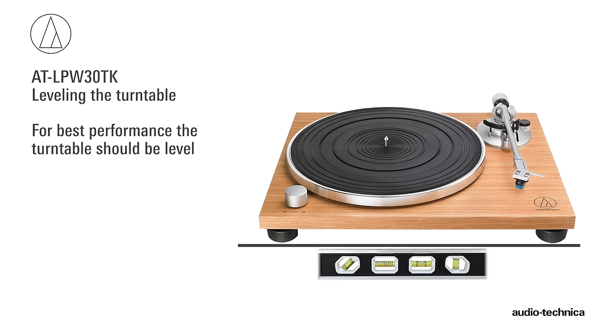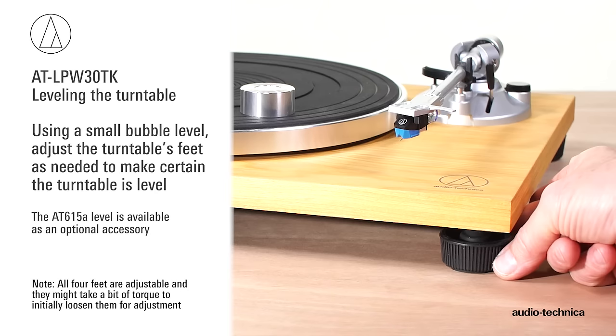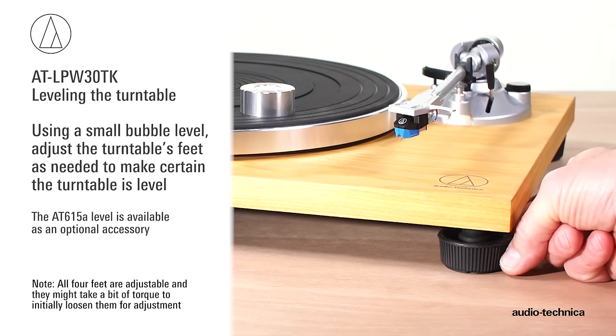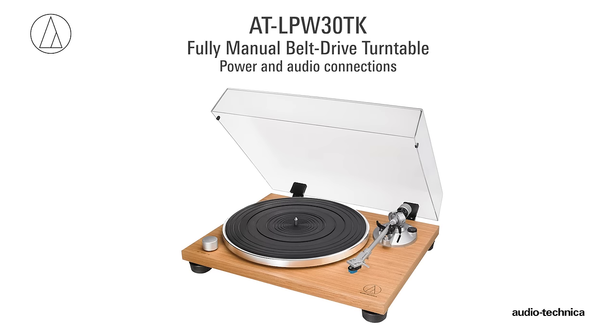For best performance, the turntable should be level. Using a small bubble level, adjust the turntable's feet as needed to make certain it is level. With the turntable assembled and leveled, power and audio connections can be made.